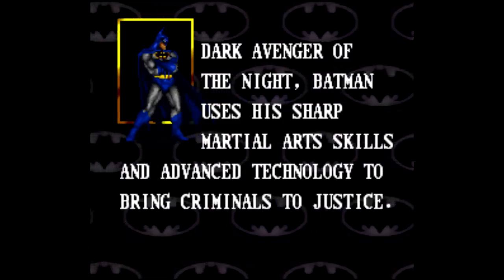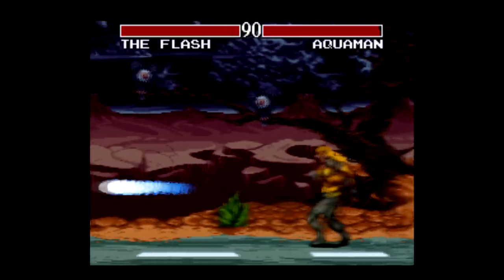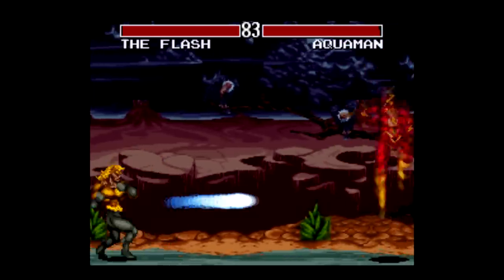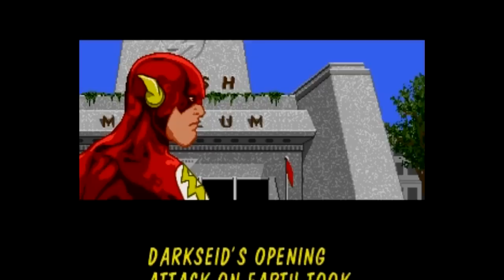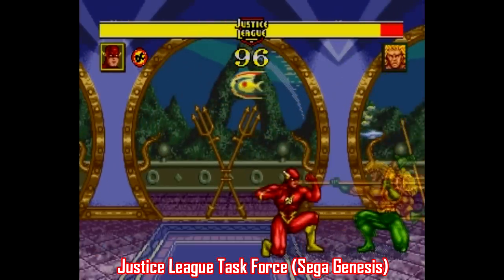There is a story mode here, so you can pick your superhero and go through a gauntlet of fighters before a final showdown with Darkseid. Or you can just play the computer one-on-one, or of course, play a second player one-on-one. There is a Sega Genesis version of this game as well, and while it plays pretty much the same way, there are some key differences.